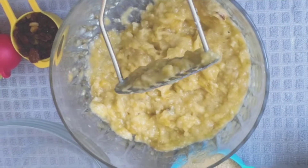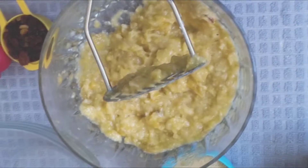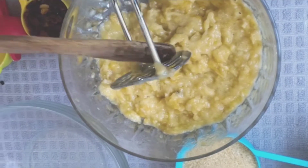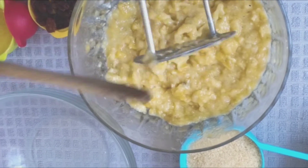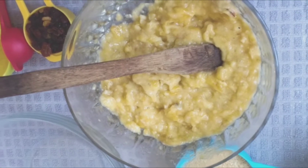Then we're going to take a bowl and mash our bananas. We're going to use four ripe bananas. You can mash your bananas using a potato masher, or you can use a fork or a spoon.